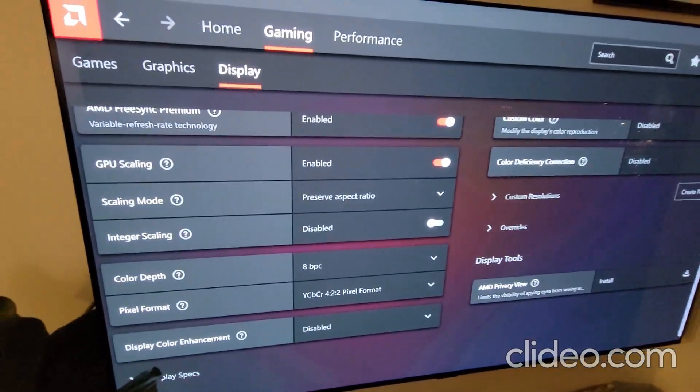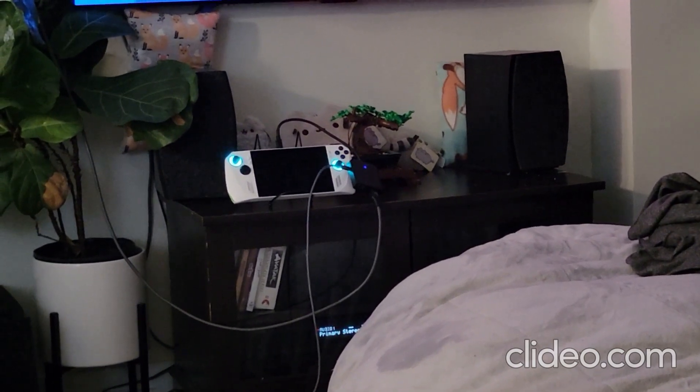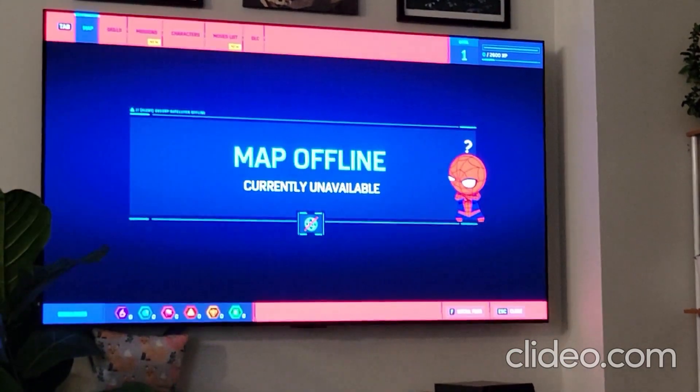I have proof of it working in an actual game. It's plugged in, but it doesn't need to be plugged in for it to work. And just to prove it's the Ally, here's the Armory Crate.